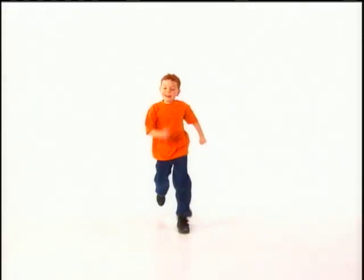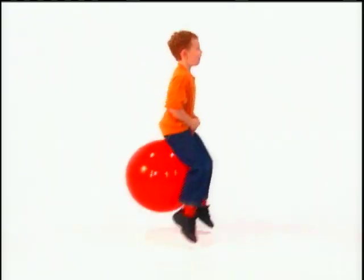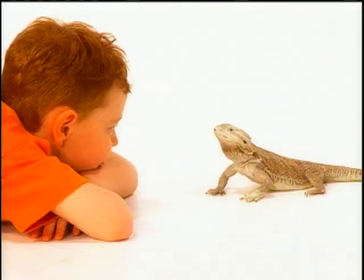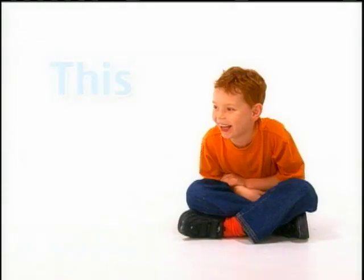This is Daniel Cook on a bike, in a plane, on a farm, playing games. With many places and friendly faces, we'll have lots of fun with Daniel Cook.